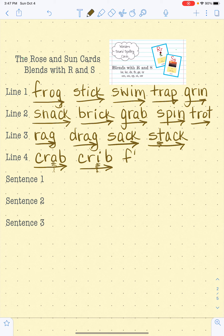F-L-A-G, flag. F-L-A-T, flat. Do you see how we changed flag to flat? Awesome.